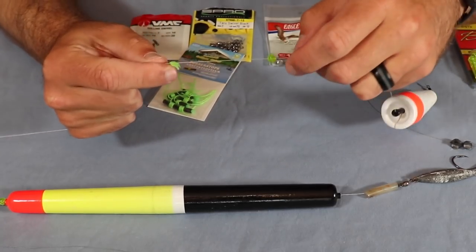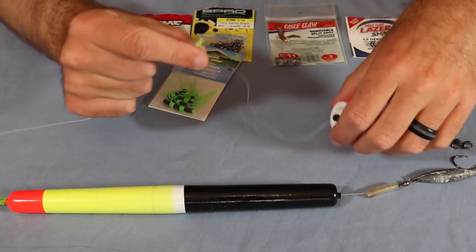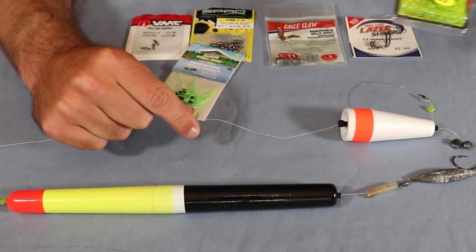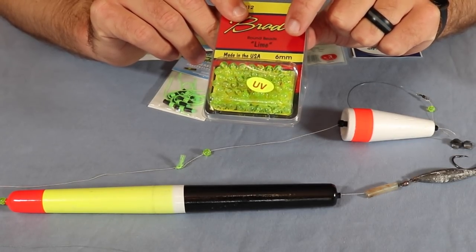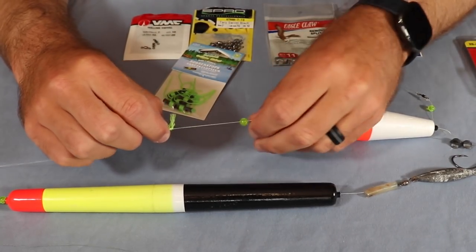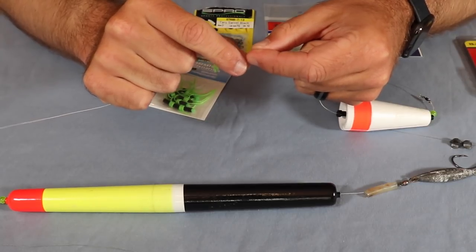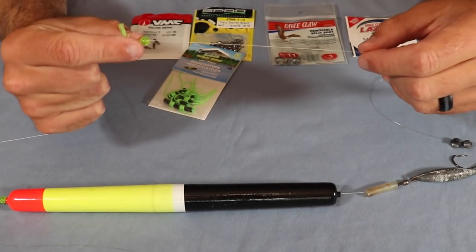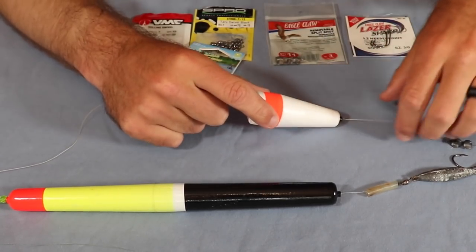Moving down, I have a bead. The purpose of this bead is to stop right at the knot so your knot doesn't go through the bigger hole on the float. The beads I really like are super cheap — it doesn't matter which ones you use, but I like something a little bit smaller in diameter, like 5mm or 6mm. If the diameter of the hole in the bead is too big, it'll slide over the knot and your whole system won't be effective. These little glass beads are cheap and really help your system stop right at the knot.